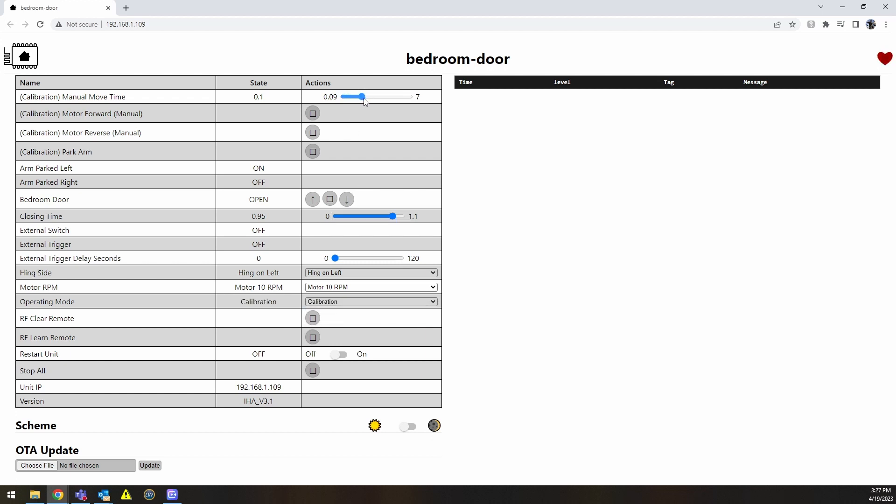In calibration mode you can adjust the time duration that the arm actually moves, and then hit these buttons to move forward and back. Right now the arm is parked on the left-hand side because it's a left-hand hinge. I can move it forward, then hit 'Park' and it comes back to its resting place. If I switch to right-hand hinge and hit 'Park,' it moves all the way to park on the right-hand side. At that point you can use any of the triggers — hit the button to close, or if you use Home Assistant you can integrate with it and use any voice assistant you'd like. Thank you for watching.